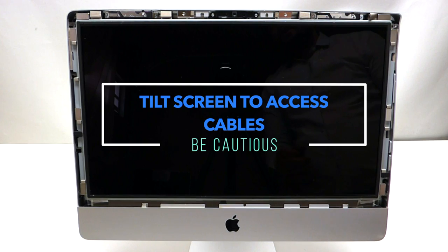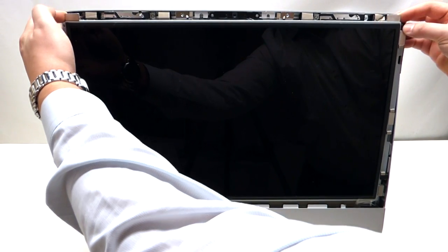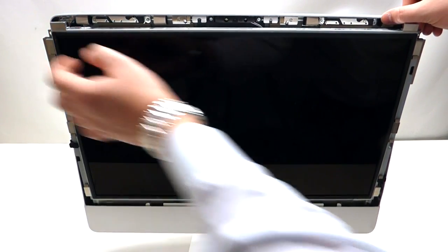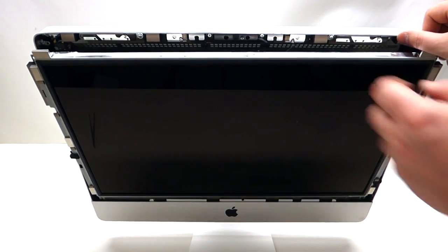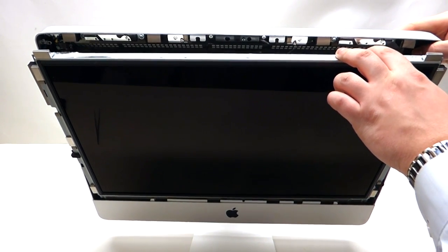Now that we've undone all eight screws, you want to grab the screen by the corners and pry it out like so. Once you pry it out, you can tilt it at an angle and look down.